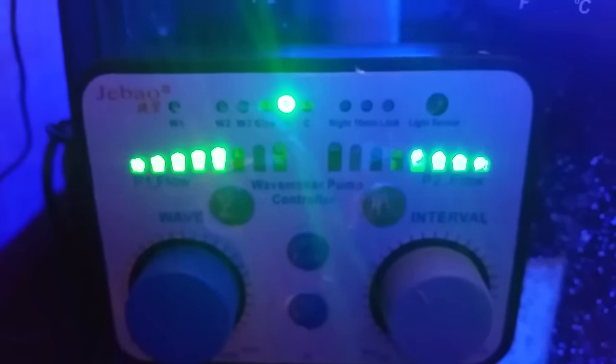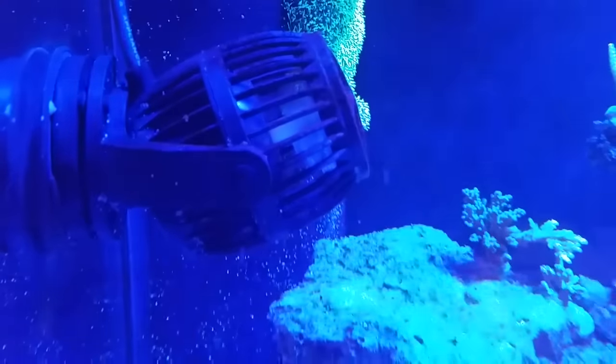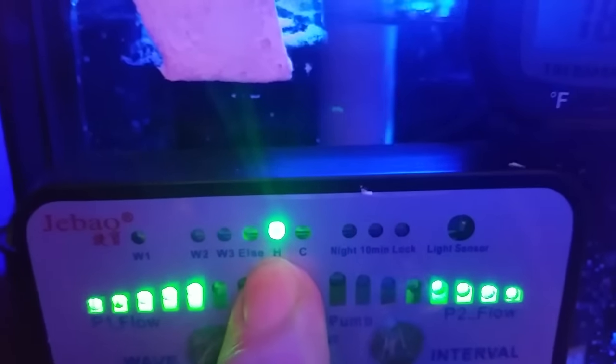The next mode is H mode. In H mode both your power heads are going to be on at the same time in stream mode — constantly on — and all you can do is adjust the power on each power head. Both are constantly on in stream mode. H mode is also the mode your power heads will automatically switch to when you have the light sensor on. So at nighttime when the lights go off, the power heads are going to switch over to this mode and the power intensity is going to drop all the way to the lowest power setting.